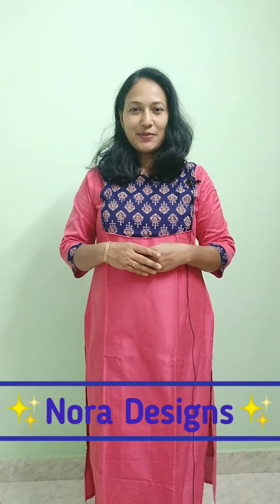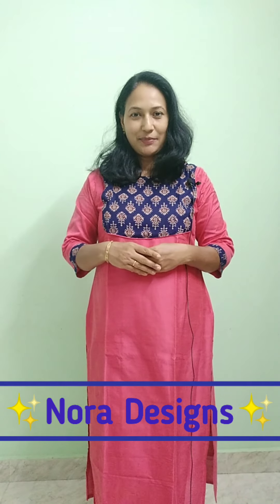Hi Friends! Welcome back to Nora Decents. Welcome to everyone in this video. I am Anla Prince. I have a print cotton silk. Let's go to the video.